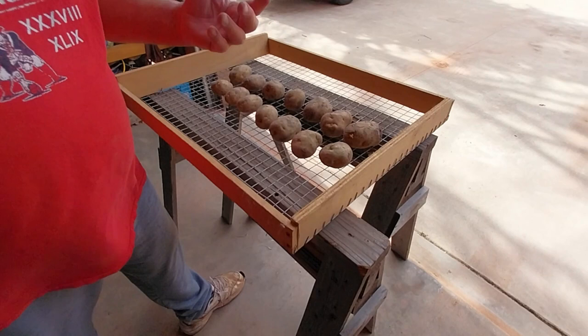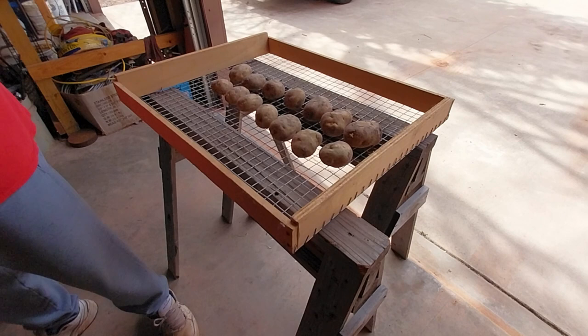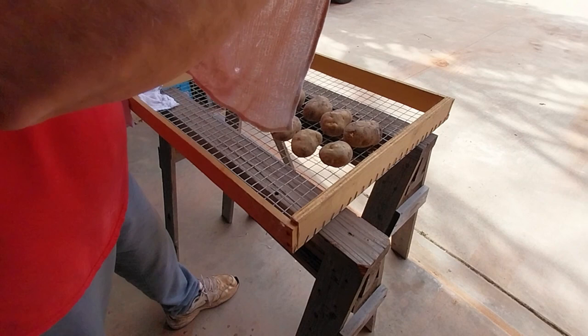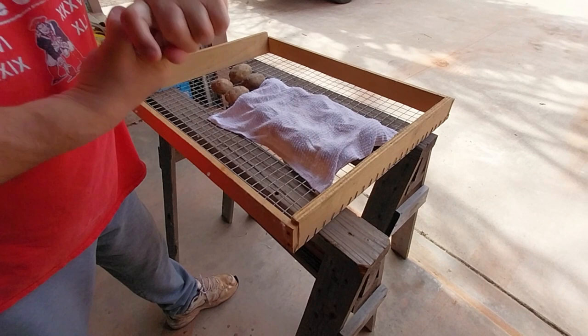I've got a couple of towels here and this is what I do every time. I'm wringing them out to where there's nothing coming out of them. These were soft and wet; there's nothing left in them. I'm going to take this and just lay it right on top, just like that. You see just a little bit of water coming out — that's fine. We're just going to lay it right on top.